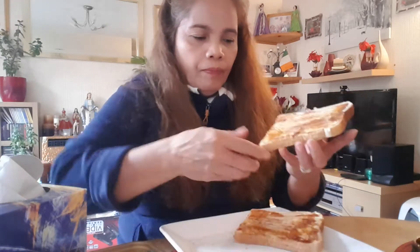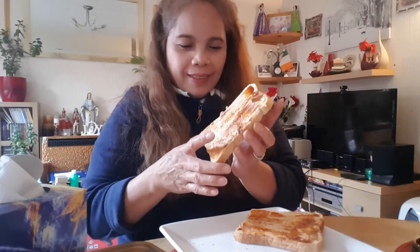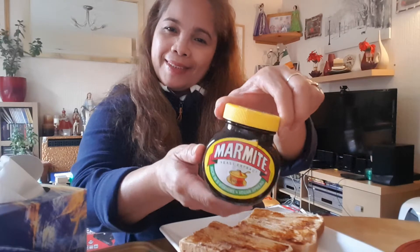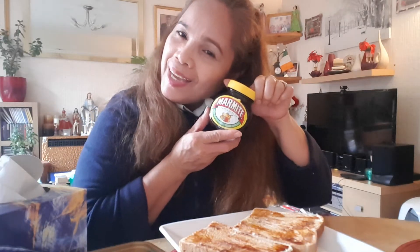That's it. Mmm, nice, yummy! I love it — marmite. I love it.